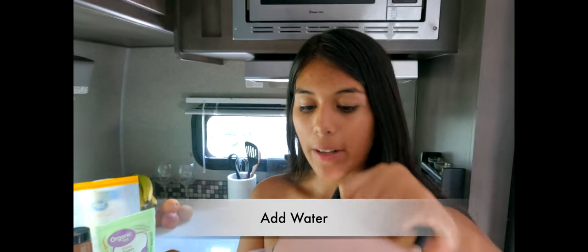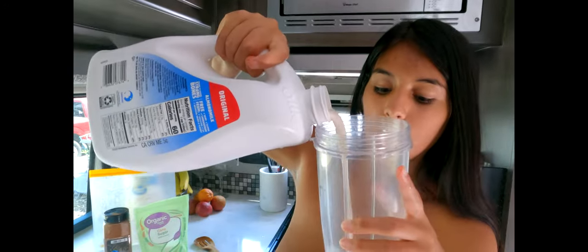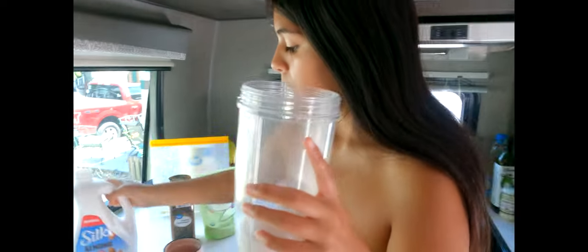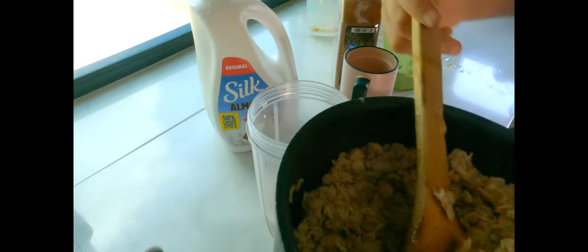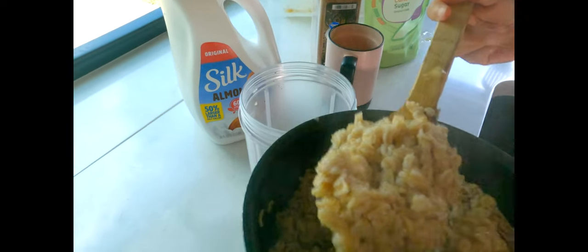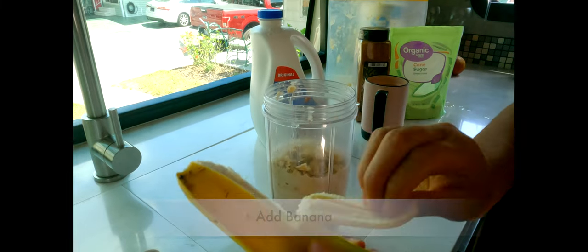Now that we cooked the oatmeal, I'm gonna go ahead and add a little bit of water and a little bit of milk as well. Now that the oatmeal is ready, we're gonna go ahead and put it in the cup. We're just gonna put in one full banana — even though it's not ripe, it's okay.